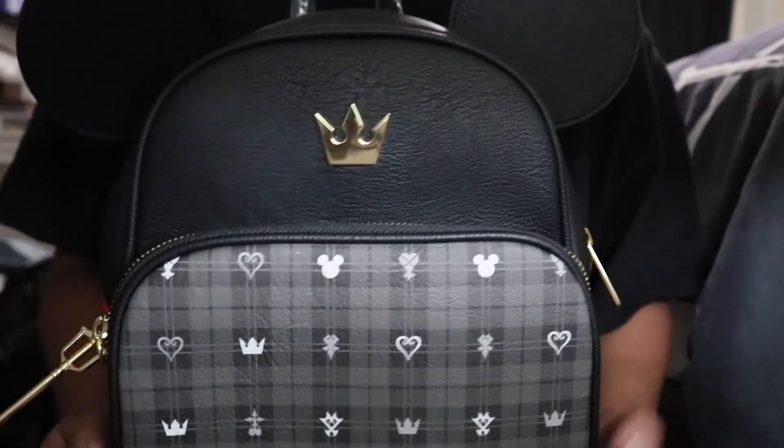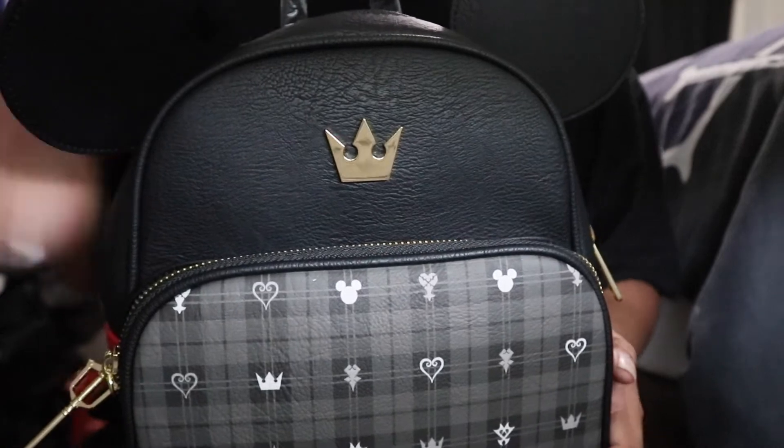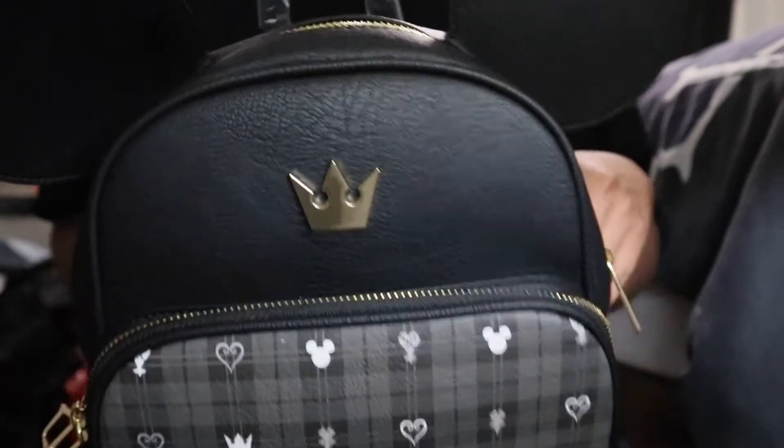Hello, I'm back with a new backpack video, and this time I'm going to be doing a mini review on the Mickey Mouse mini backpack.